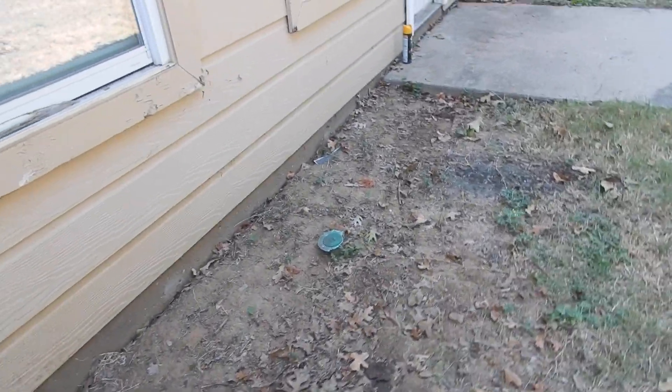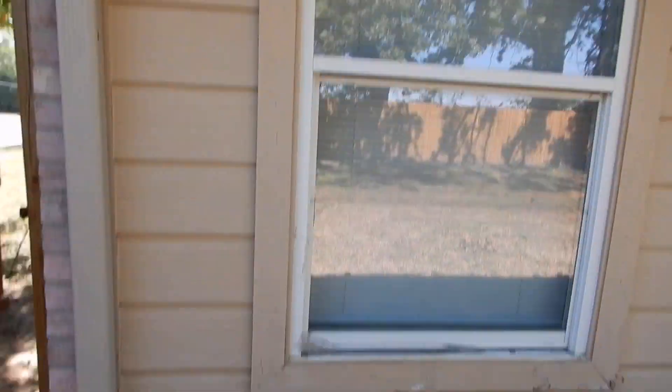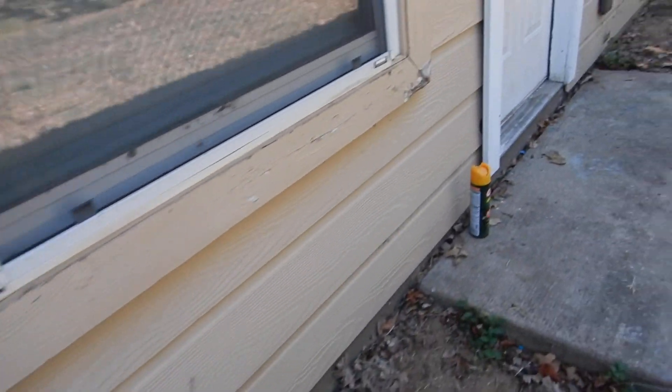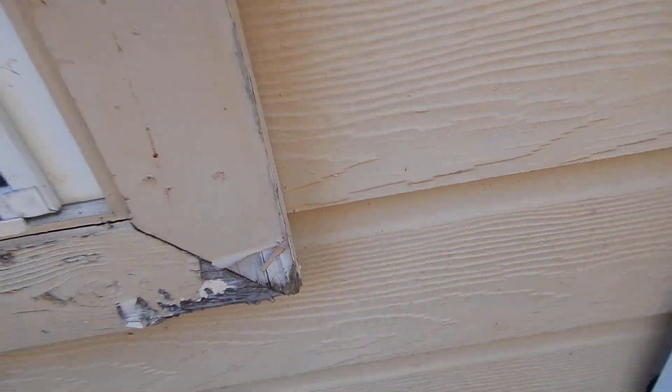Coming along here on the back, we've got some north siding like we do around the front porch. Some of the window casement is a little worse for wear here — this one is a little worse than the other one.